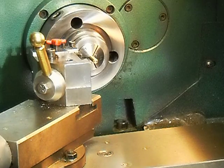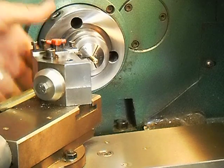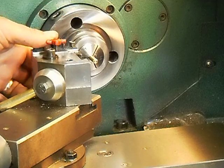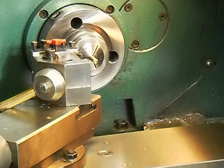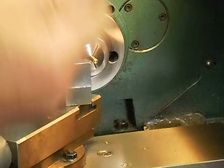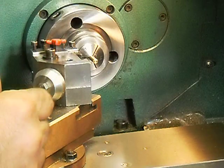Since there was discussion on how to set the tool height of your lathe tool, I figured I'd do a short video. If you have a 6-inch scale in your pocket, you already have the best centering device you're ever going to have.